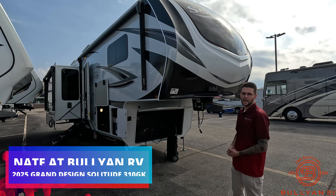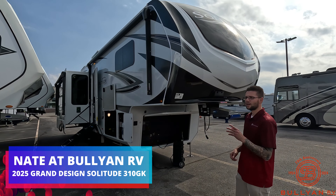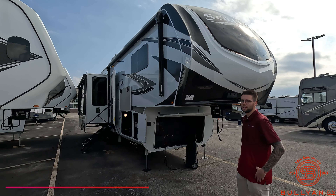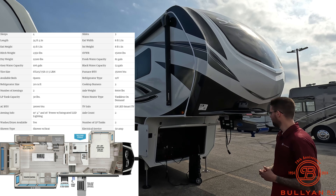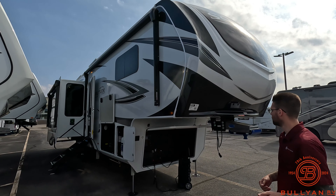Good afternoon, everybody. This is Nate over at Bullion RV in Duluth, Minnesota. Got another video for you today. It's been a little bit since you've probably seen my face, but I'm glad to get to see it again. This is a brand new 2025 Grand Design Solitude 310 GK. Stats are going to pop up at the beginning of the screen. We're going to get you on the outside, show you some features, get you on the inside, show you some features. Let me know what you think in the comments down below. Make sure to smash that like button, subscribe if you're going to. Let's get going.